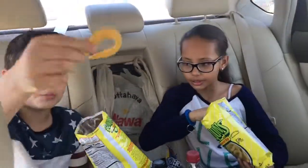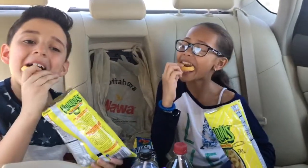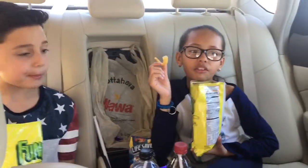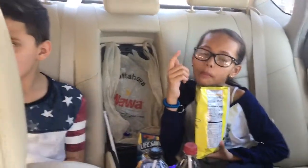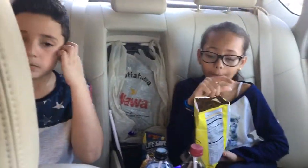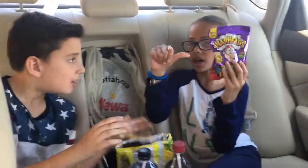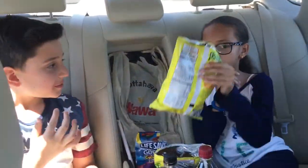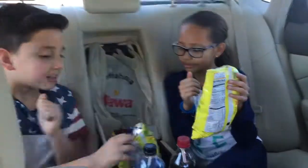They're absolutely pretty good. This is like french fries. They're really, really good. I would give this one a middle. I would give this one a thumbs up. And I would give this one a thumbs up. Thumbs up. Thumbs up.